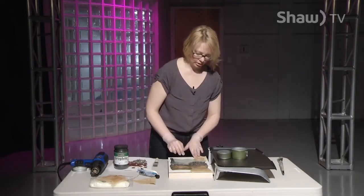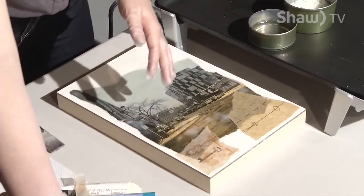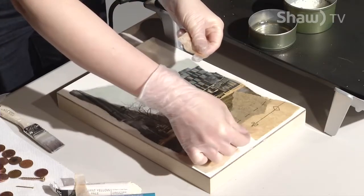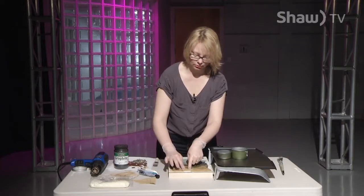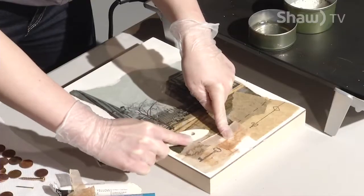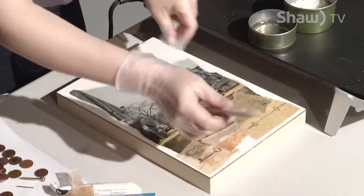I know this tea bag is going to dry transparent and blend right in because it's so thin, so I'm being careful about where to place it. I've also got just another regular tea bag that I'll stick down amongst the others as a little snippet. Then I'll grab my brush and brandish everything in, add my beeswax over the top, and hit it with the heat gun to fuse it.